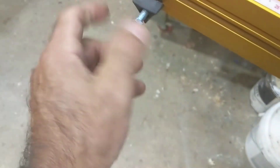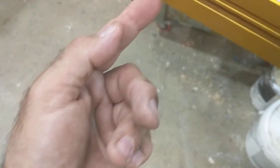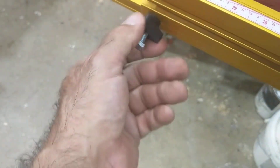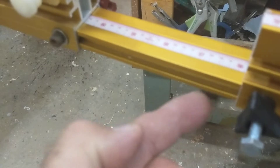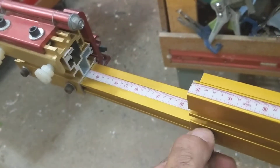It works. Just thread the bolt through the entire knob, have a little bit sticking out, thread it into the bar — thread it into the T-nut in the back of the bar — and it stays. Loosen it, move it anywhere you want, turn it, lock it down, boom.